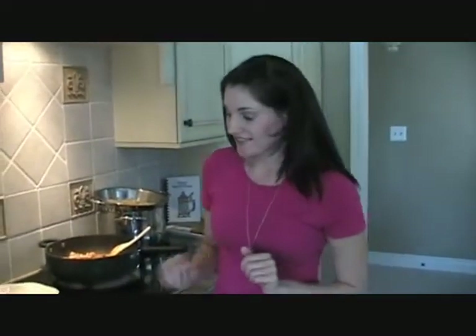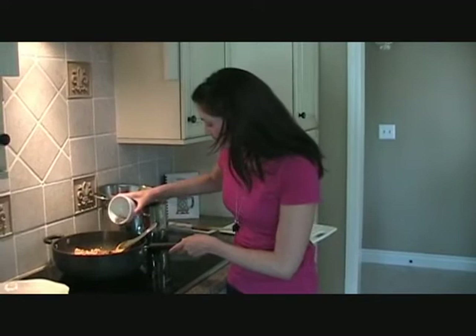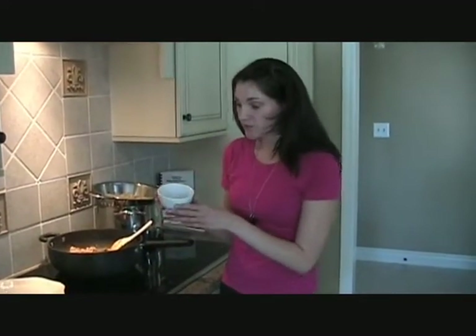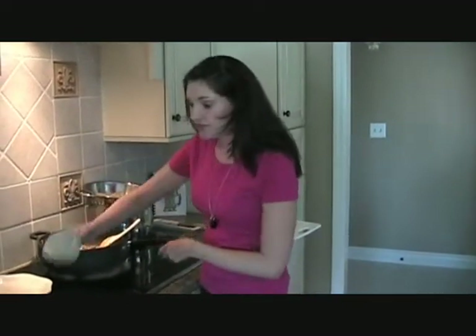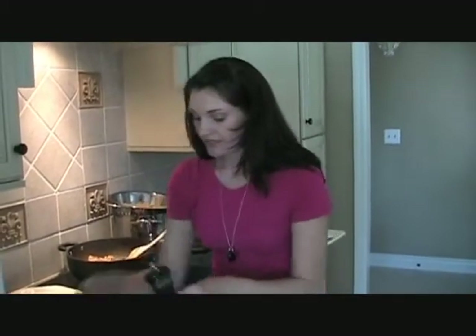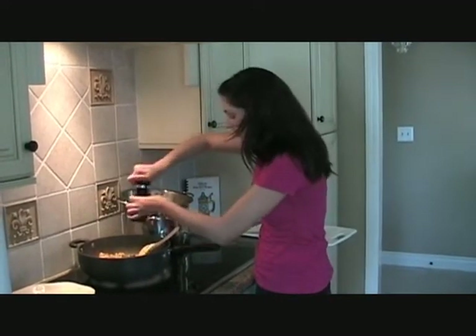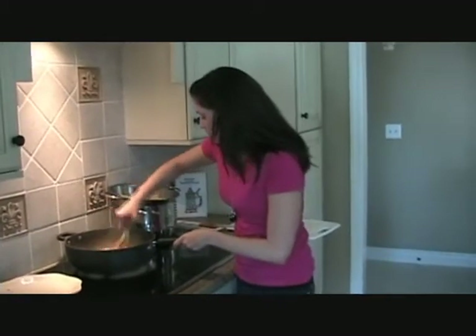So everything's coated with the seasoning and getting all tender. Now we're going to add a little bit more seasoning — like it didn't have enough already. We're going to add one tablespoon of dried basil and also one tablespoon of lemon pepper. And then also just a little bit of salt — if you're watching the salt in your diet, leave it out. And then a little bit of cracked fresh black pepper too, even though it already has lemon pepper in it. Stir it all up.